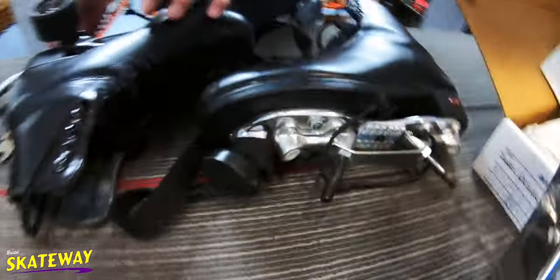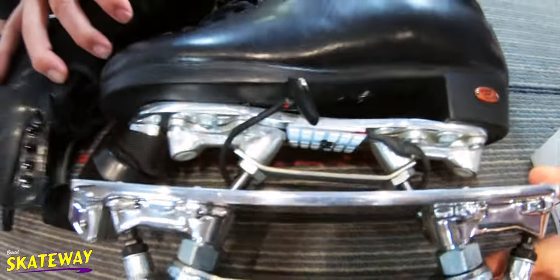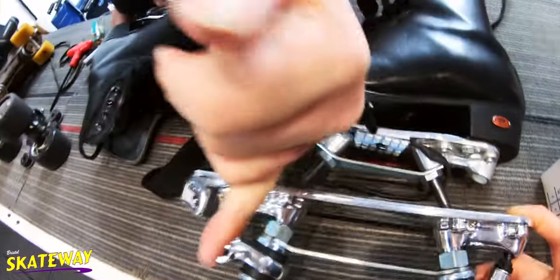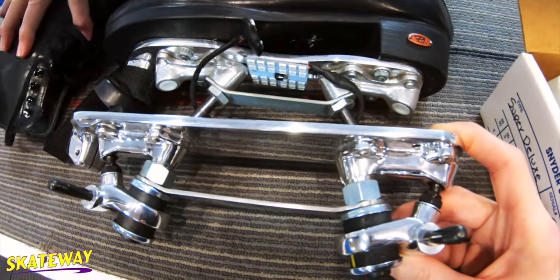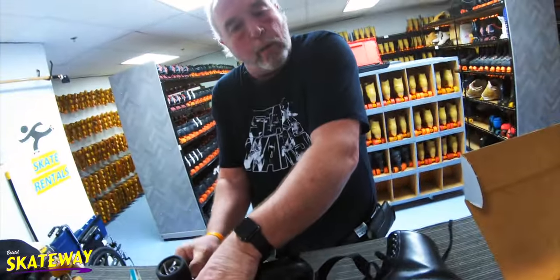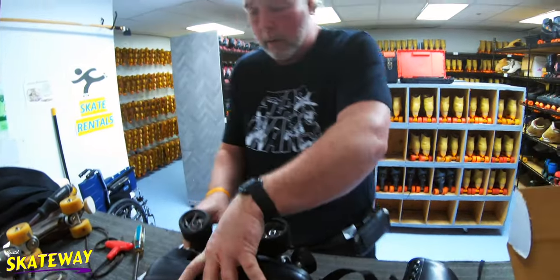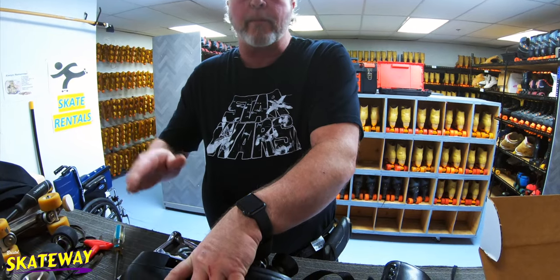There's quite a bit of size difference in comparison. And those are 45-degree trucks — these are 45-degree trucks right here. These others are not 45; these are, I believe, the 10s. What's the difference when you're skating? 45-degree action will turn quicker. You're not really going to notice a difference except in the edge qualities.